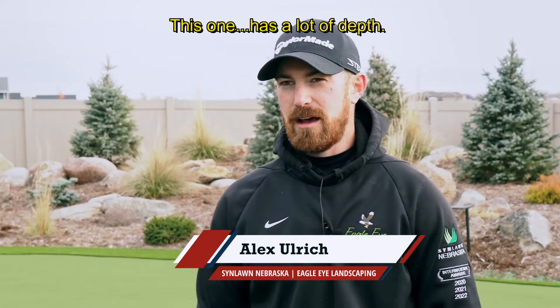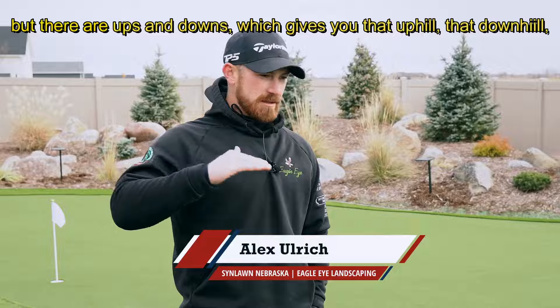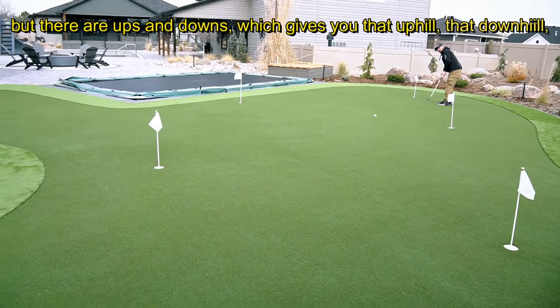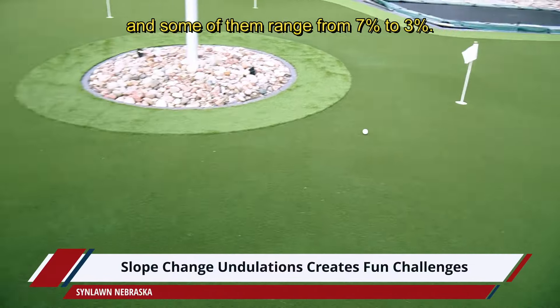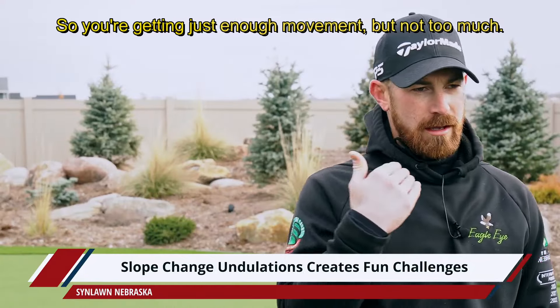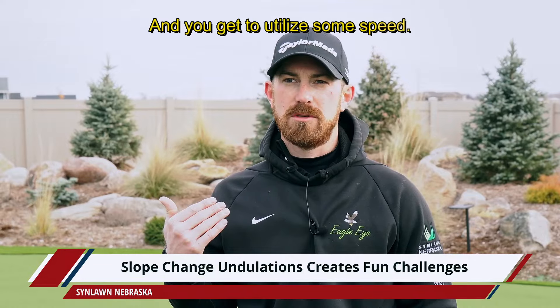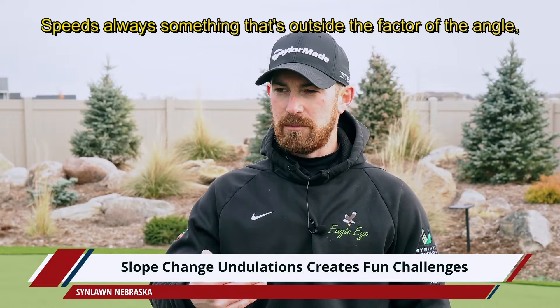This one has a lot of depth — you probably can't see everything from this angle, but there are ups and downs which gives you that uphill and downhill. Some of them range from seven percent to three percent, so you're getting just enough movement but not too much, and you get to utilize some speed.